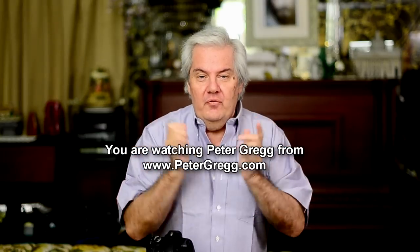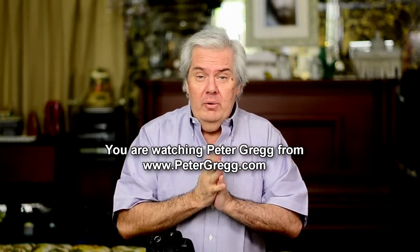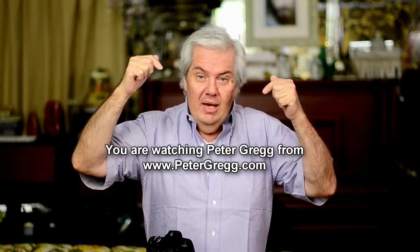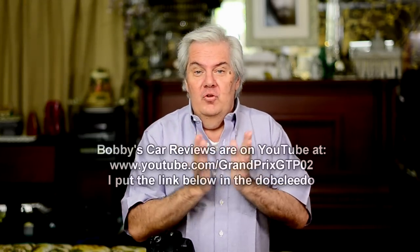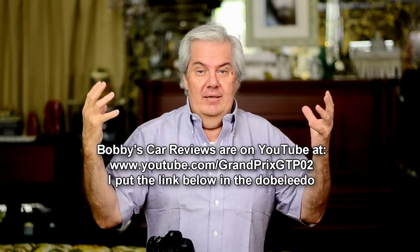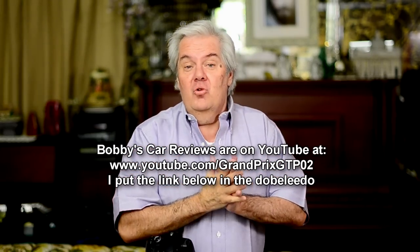Hi guys, Peter Gregg from Miami, Florida. I was talking to a friend of mine named Bobby Johnson who has car reviews on YouTube. I'll put a link to his YouTube site below, because if you're interested in some kind of a car and you want a review where it shows you the inside, the outside, the motor, and all kinds of technical stuff, you go over there and he's got great reviews.